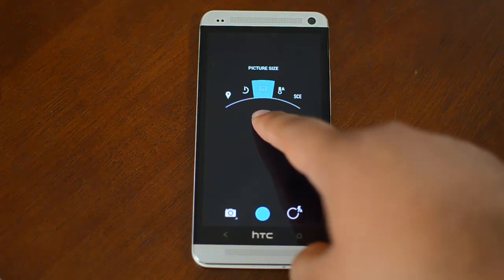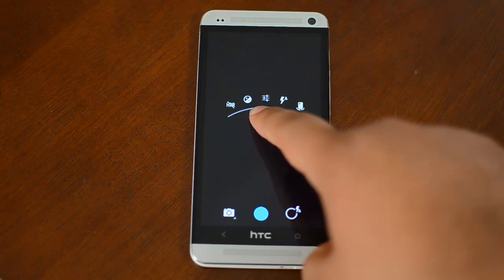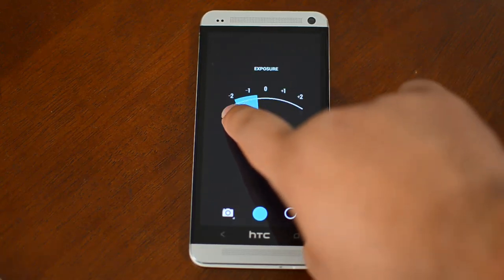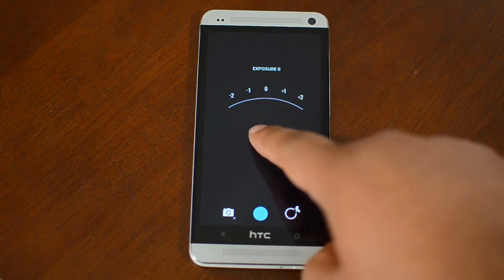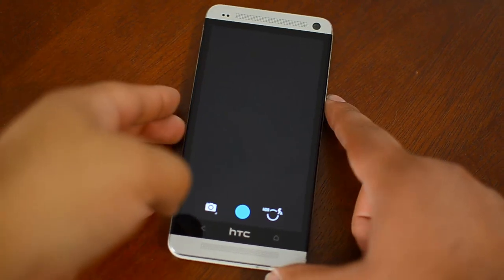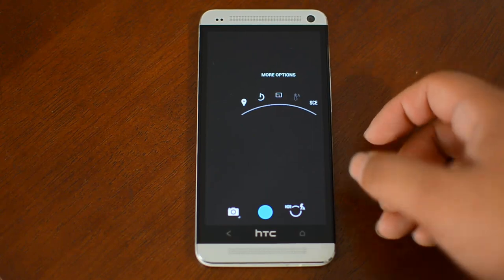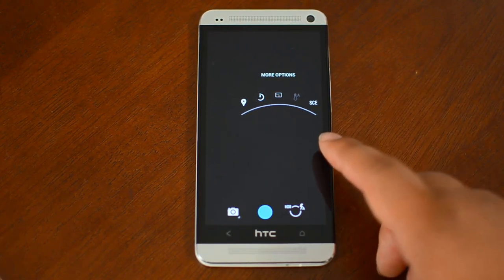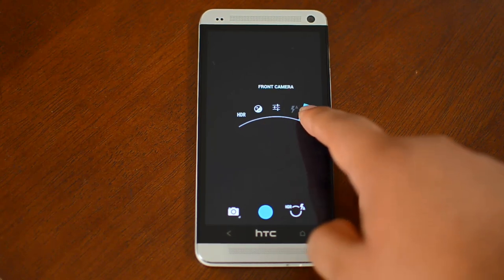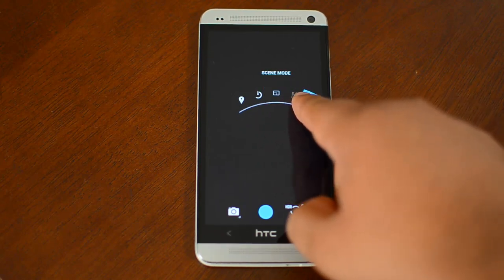Normally this would be a sphere, with five points for these settings. Here, they're in an arc. When you get more options, instead of a menu you get another arc. It's just a little different, but a lot of the same features are available.